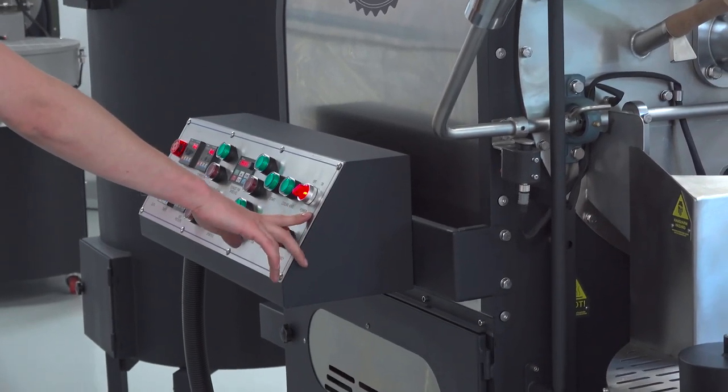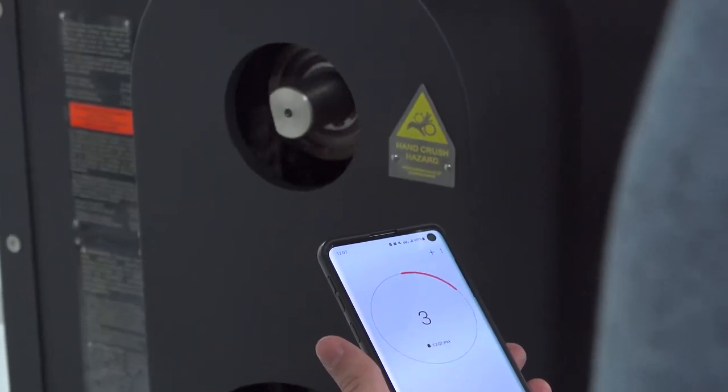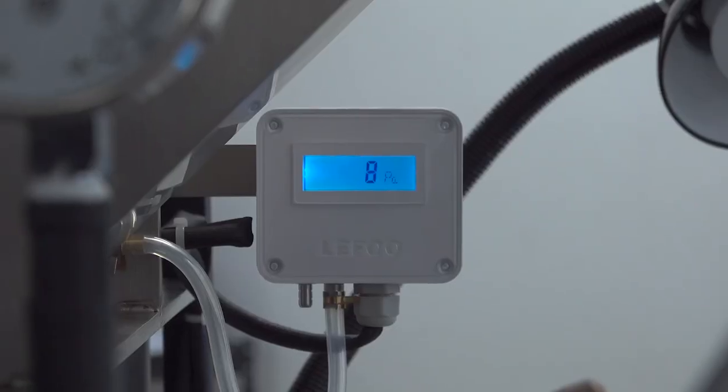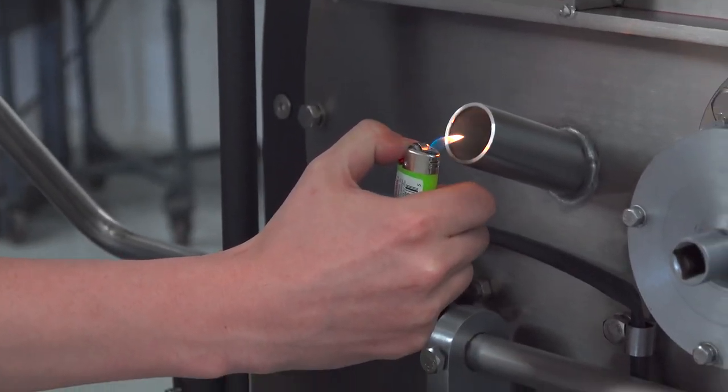He dials in the drum speed by counting the number of rotations on our rear axle. Karsten sets the correct values for gas pressure and finds our low, medium, and high airflow settings using the lighter trick and calibrating with the digital drum pressure gauge.